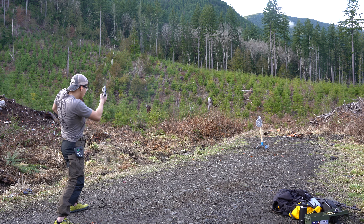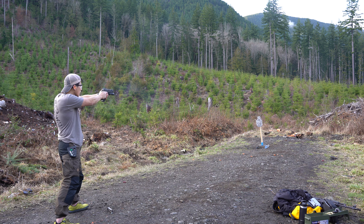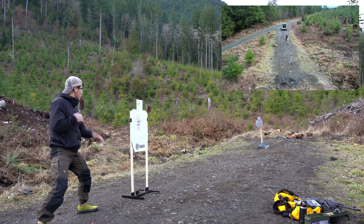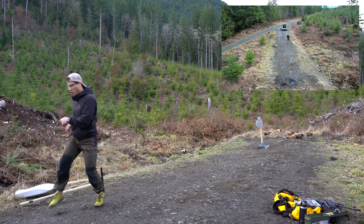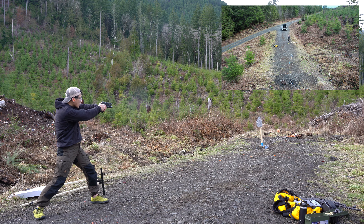I think the main issue that I have is that because the barrel is longer than the Glock 19, or the typical pistol I usually conceal, I would have to pull my shirt a little higher to compensate for the barrel length.